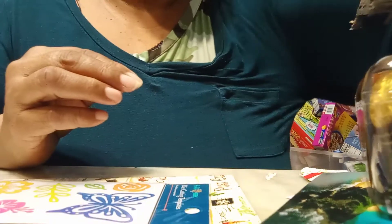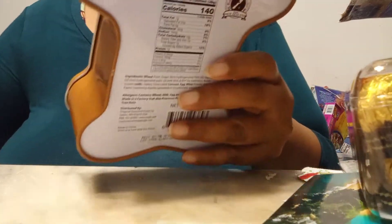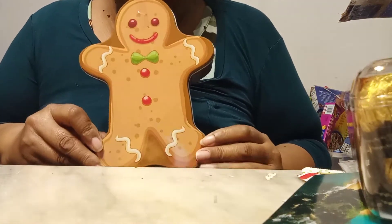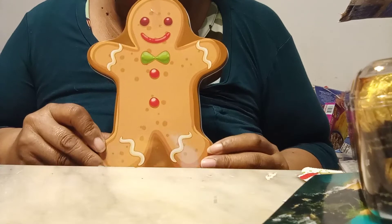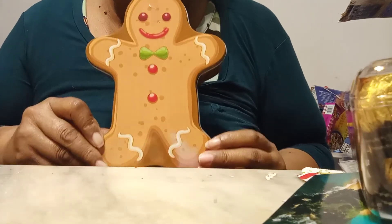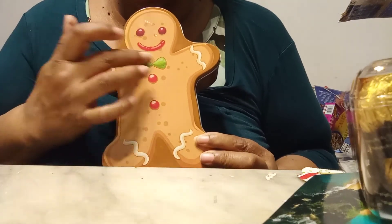Now we have this box that's nicely wrapped — let's see what's inside. We have this awesome tin and look what it is guys — it's a gingerbread! You know all the rage has been gingerbread this, gingerbread that — well now I have a gingerbread made out of tin. Isn't he cute, this little green...